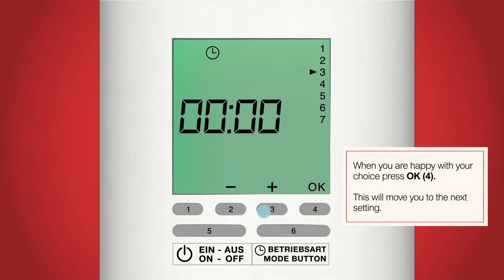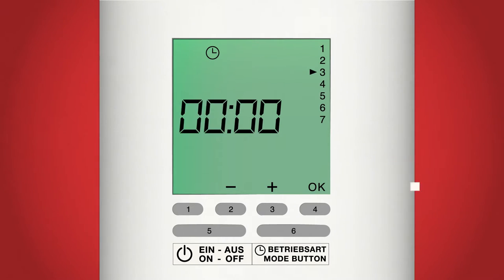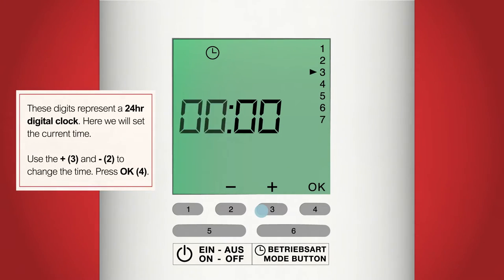Once you are happy that you're on the correct number for your current day, press button 4 which has the OK symbol above it. After you have pressed OK, the hours on the digital clock in the middle of the screen should be flashing. This is a 24 hour clock. First of all we will be selecting the hours and then the minutes.